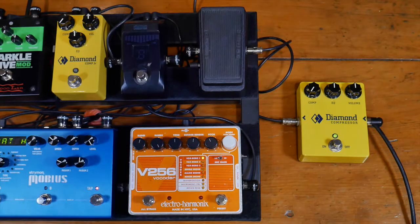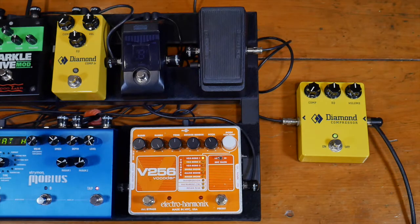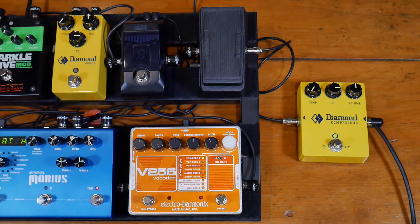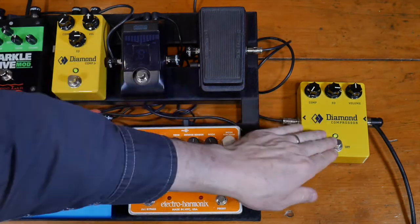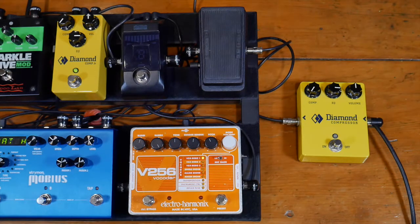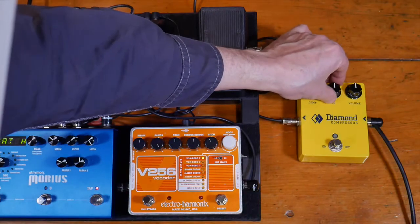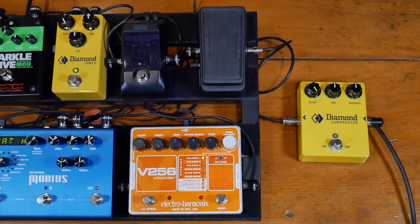Now EQ at 12 o'clock, compression all the way off. Now EQ at 3 o'clock, no compression. And now we'll put compression up all the way with EQ at 3 o'clock.